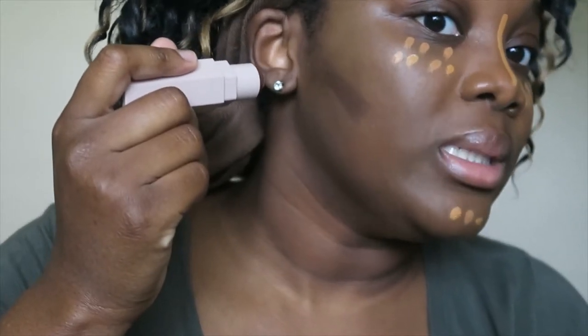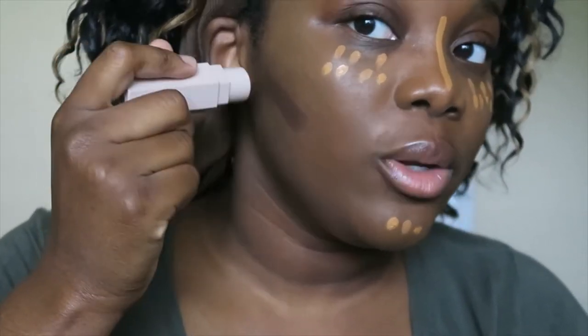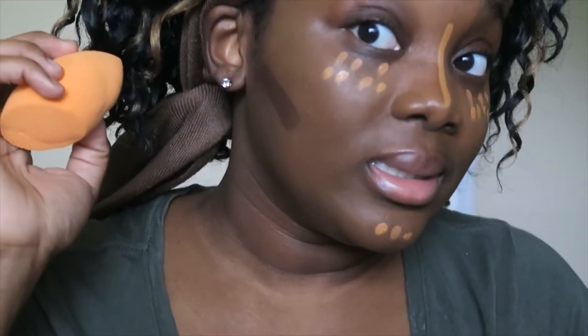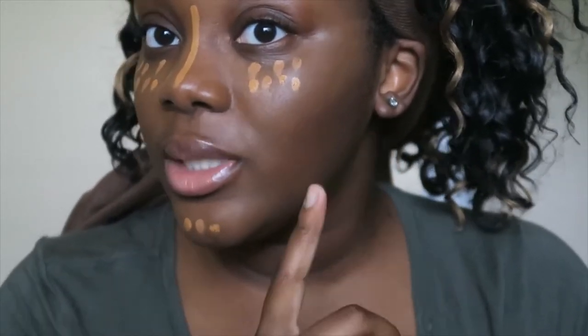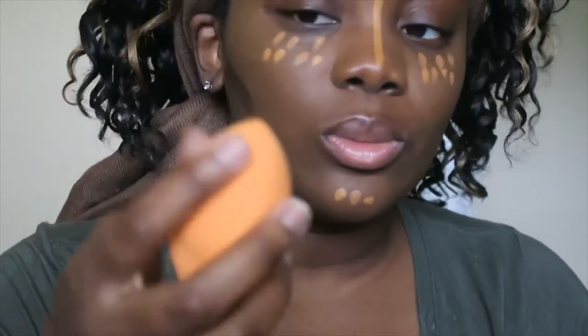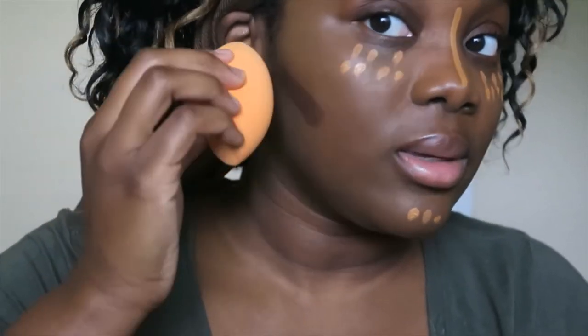That is definitely visibly deeper. I kind of want to go over it again because I went over Espresso, but Espresso is also lighter. Oh, that is definitely darker. Whereas Espresso is more a subtle light contour and I didn't even fully blend that out, but it's fine — we'll go back over it. And this sponge is way softer; I forgot how soft this sponge is.